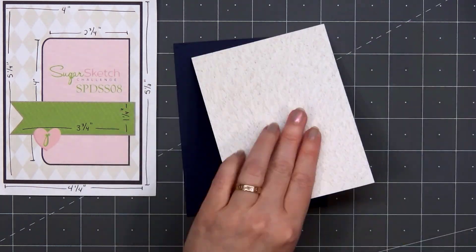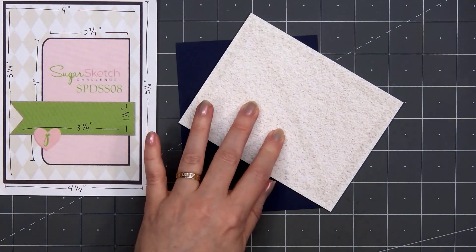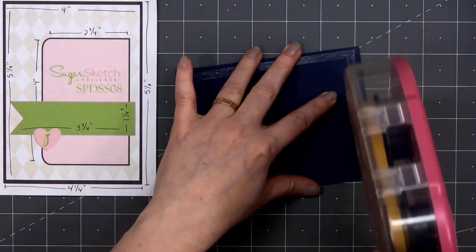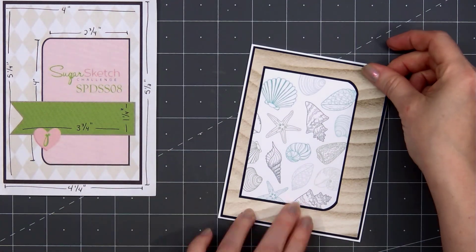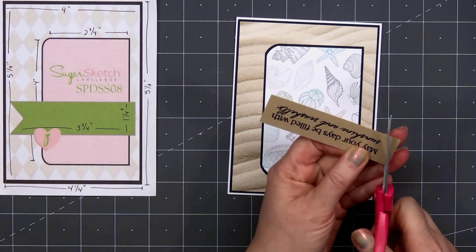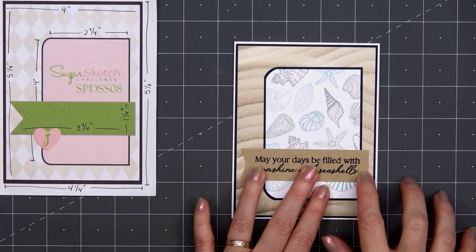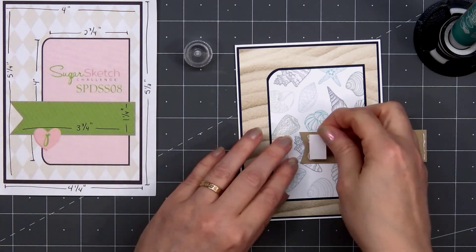Then I'll layer that piece on the same dark blue cardstock. I'll put some more ATG tape on the back and add my card front onto a card base, leaving that 1/8 of an inch of the white card base showing. All of my cards in this video are American Standard A2 size, 4 1/4 inches by 5 1/2 inches. For the sentiment, I've already stamped it out on some craft cardstock and decided not to use the coordinating dies this time. The sentiment is, "May your days be filled with sunshine and seashells."